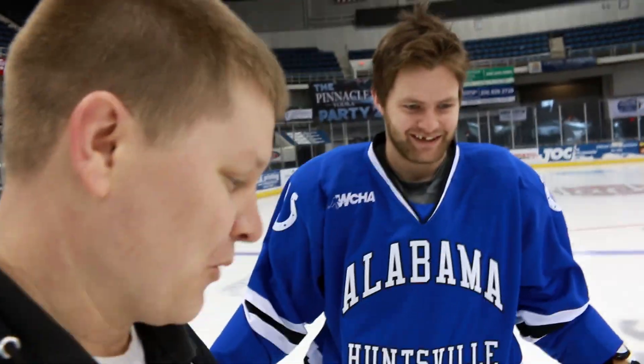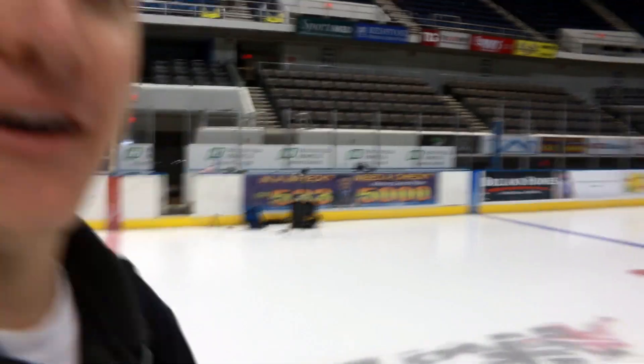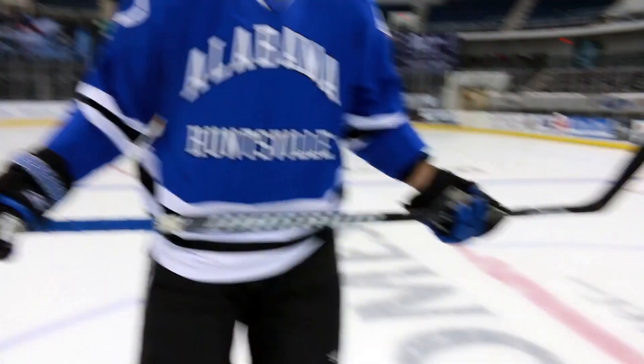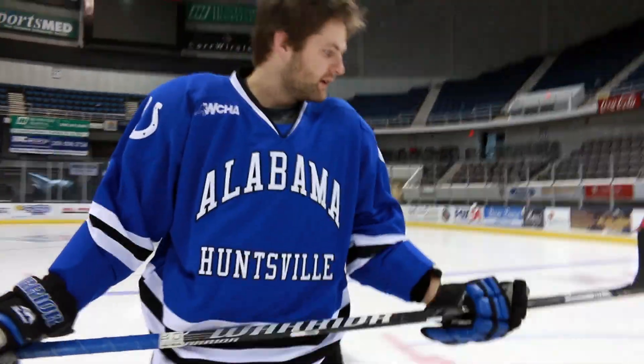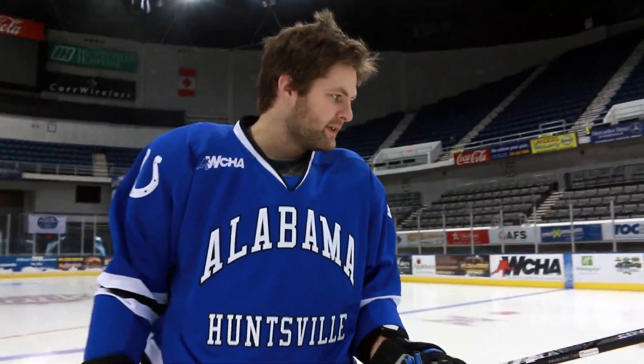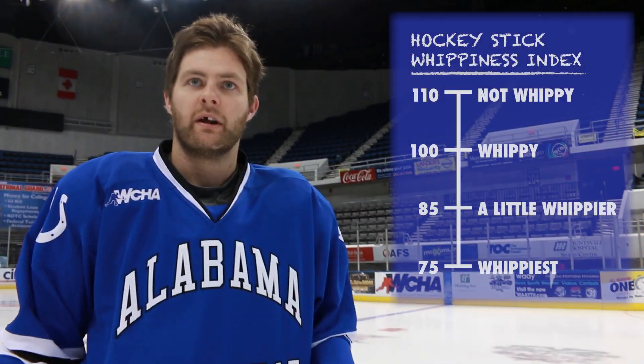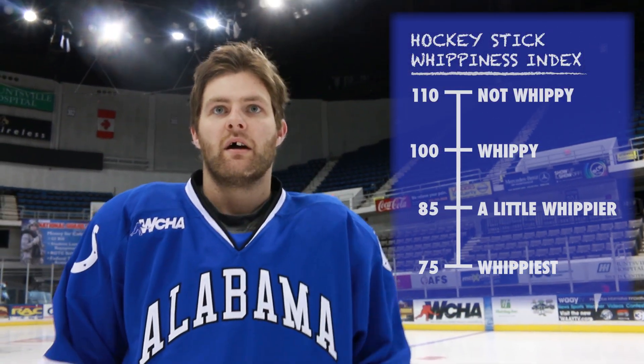Alright, so here's what we're going to do today. We're going to hit the puck and record it with a phantom camera, which I have set up over there, and then we're going to see exactly what's happening. I've heard that you don't actually hit the puck first, but I want to look at the dynamics of how that happens. But first, let's look at your stick here. What kind of stick is that? It's a one-piece composite with graphite. Mine's an 85 flex. I like mine a little whippier.